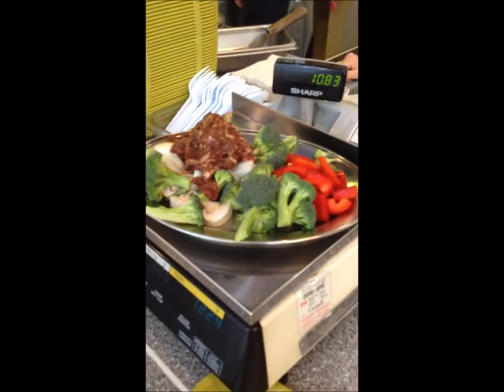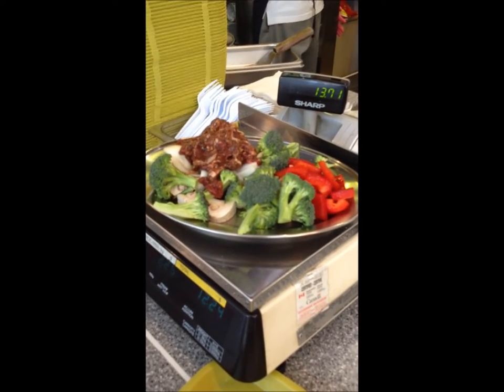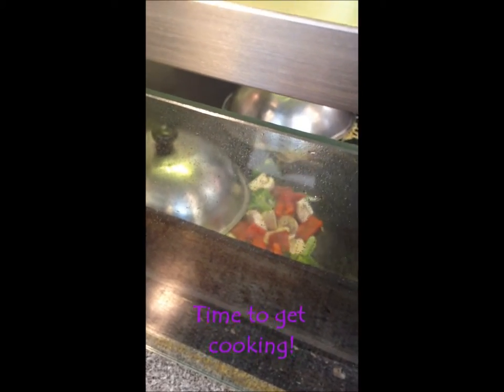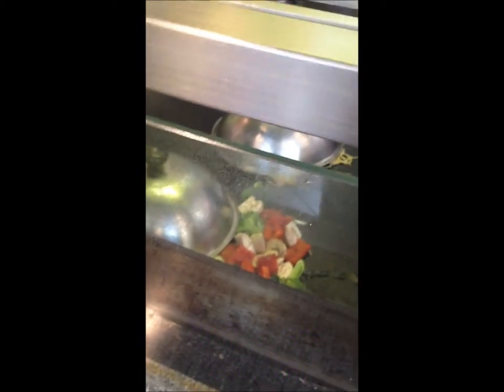After you get it loaded up, you just weigh it and pay it. And after we get it all weighed, it gets put on the grill — because they call it U-Grill after all — and they fry it up for you.